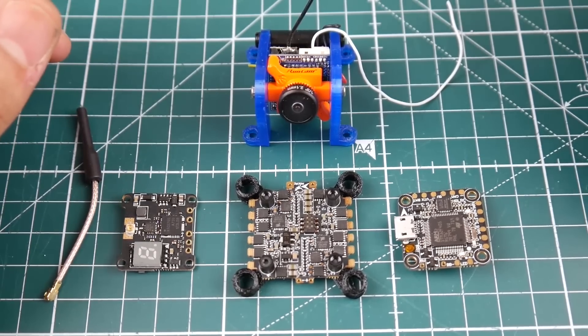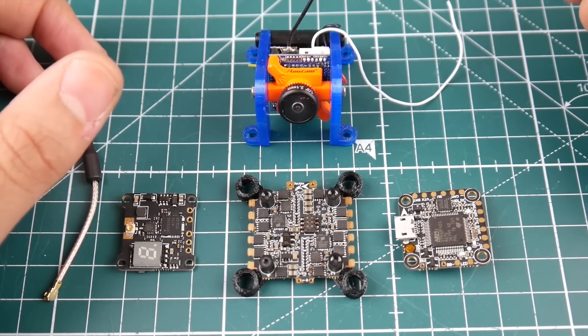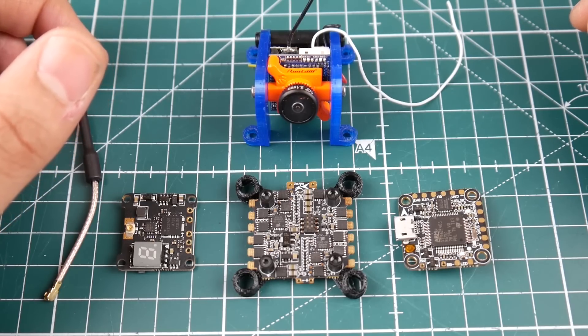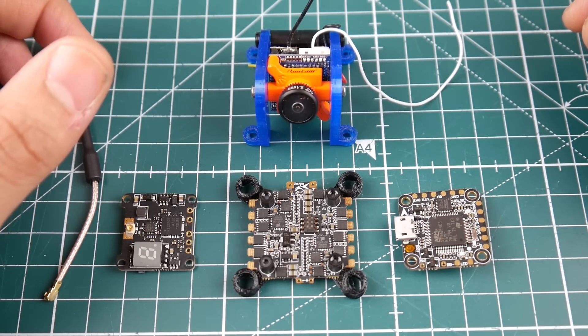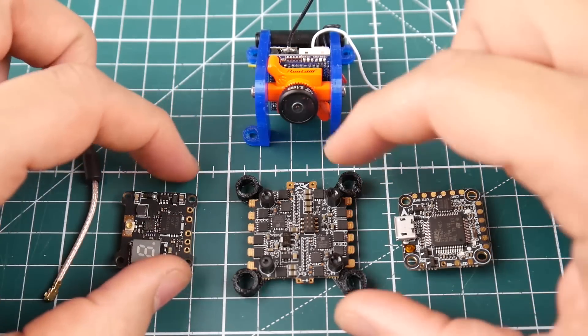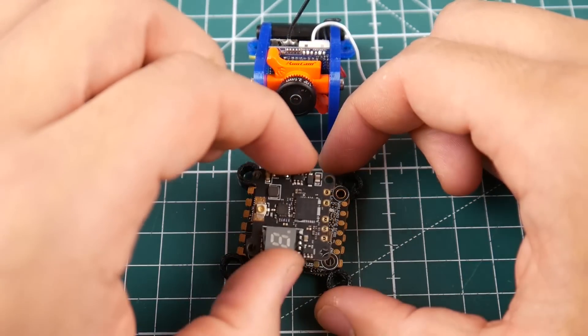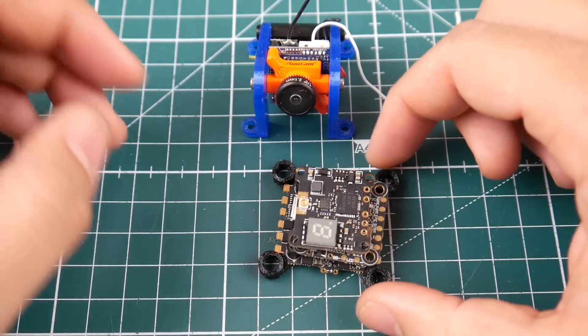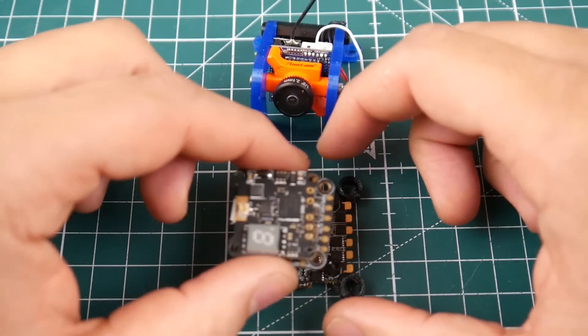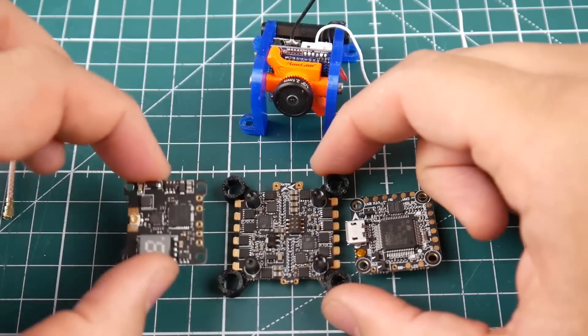Hi guys and welcome back to the channel. Today we have an awesome little stack from HGLRC called the XJBF2F428TX20. This comes in many varieties — you can get the stack with the 401 ESC and the flight controller, or with a VTX also, and with a micro FPV camera. However, the stack I've gotten today is just the ESC, flight controller, and VTX.